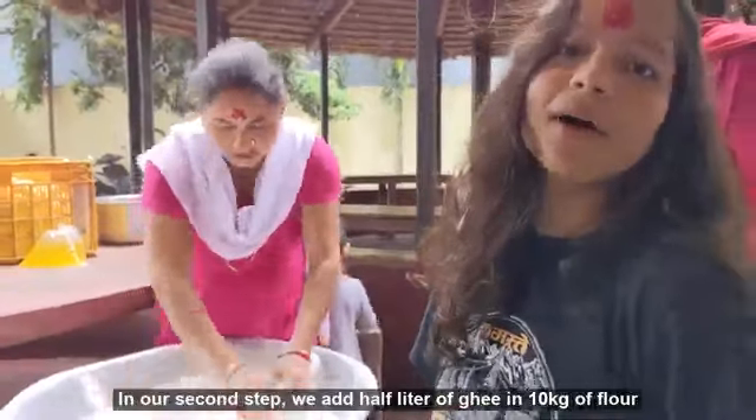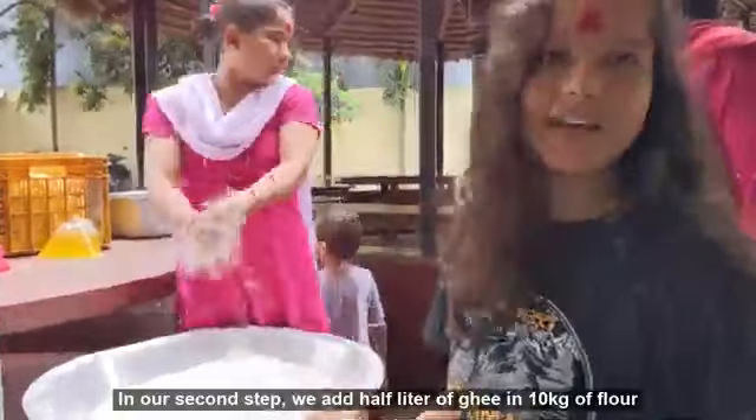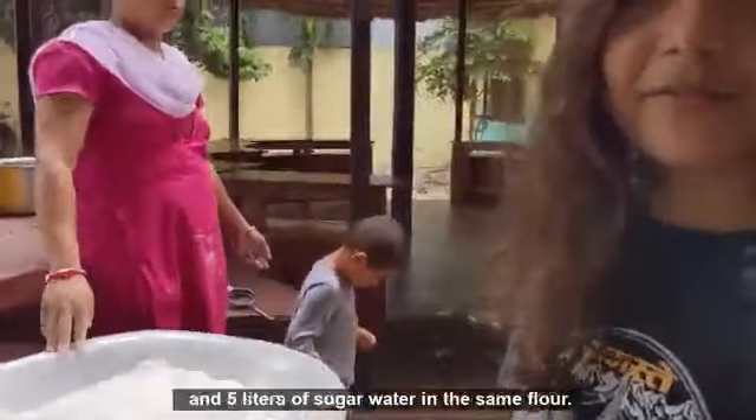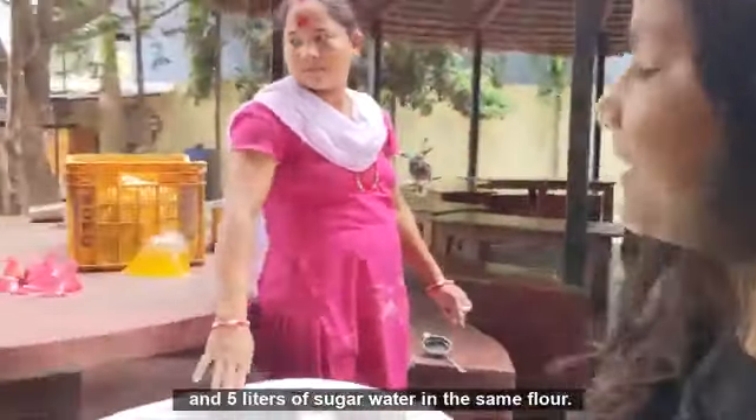In our second step, we add half a liter of ghee in 10 kg of flour, and 5 liters of sugar water in the same flour.